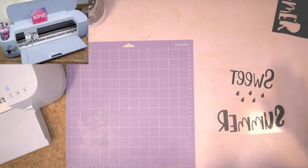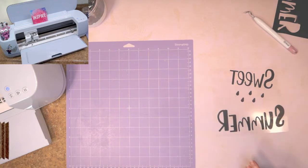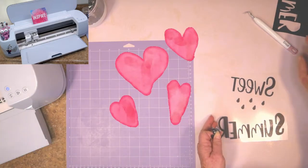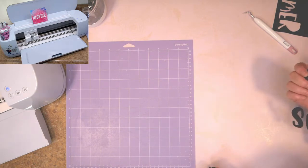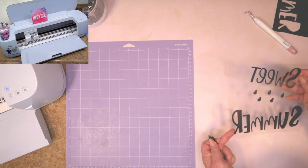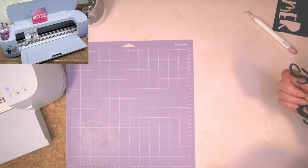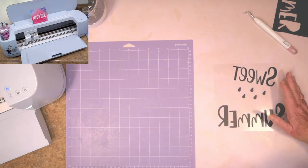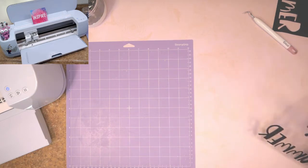I want to stop here and mention — this is my first time using this brand of HTV and I have got to say I love the way it weeds. Very, very happy. It weeded so effortlessly! Usually I have to slow down and be careful. Granted, this was a really good simple SVG, but it was super easy to weed. And as you know, weeding is huge — if you can find a heat transfer vinyl that is easy to weed, this is great. I absolutely love it.